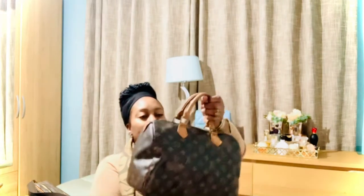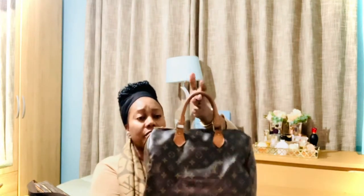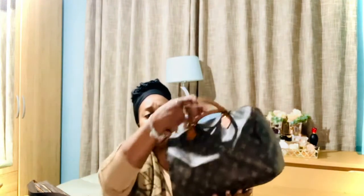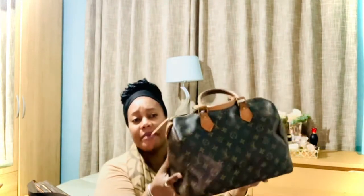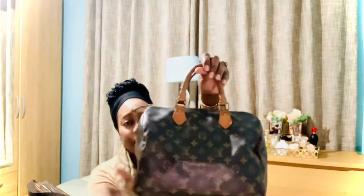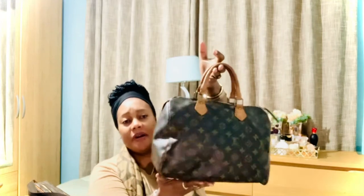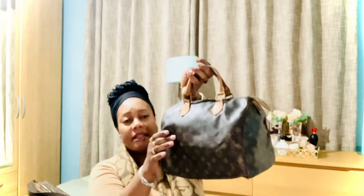About 90% of these bags are vintage — I don't think there are any modern bags here. The first bag I'll show is my classic Speedy 30 in the monogram print. I've had this one for years — one of my first bags. It's highly patinaed, as you can see. Nothing much to say, it's just a classic Speedy 30.